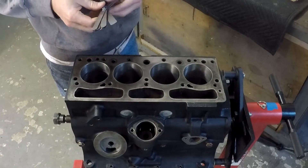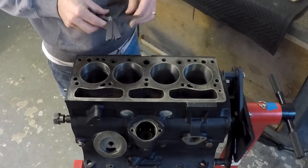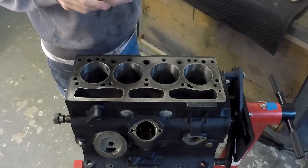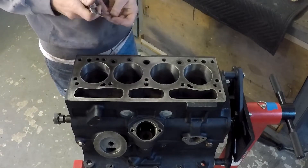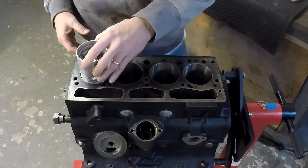I did all four cylinders — two compression rings each. You do have an oil control ring, also called an oil scraper ring. Those don't get checked with the feeler gauge because they're not sprung metal like the compression rings. Just go through and make sure your feeler gauge reading is within spec and you're good.